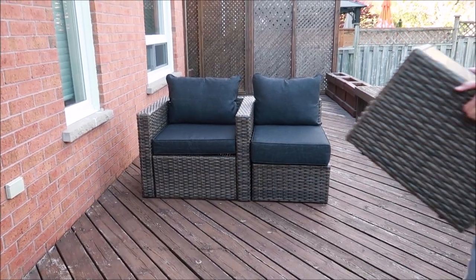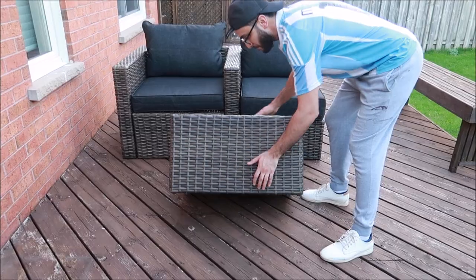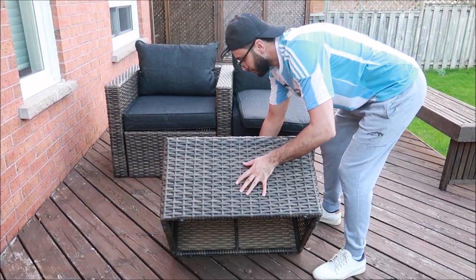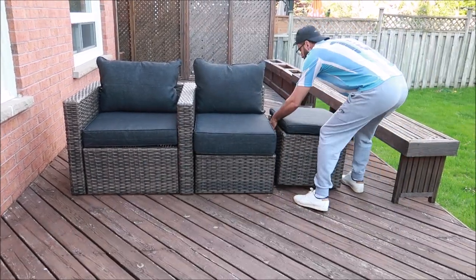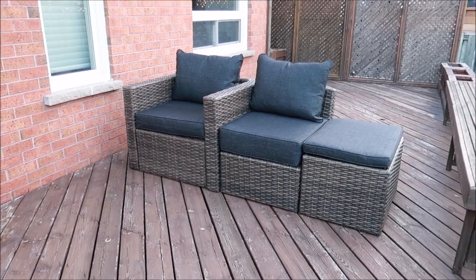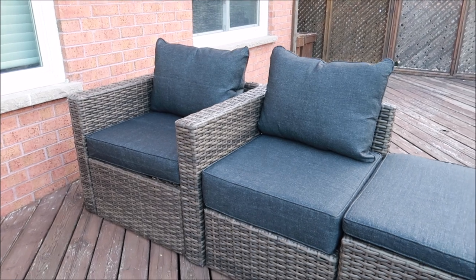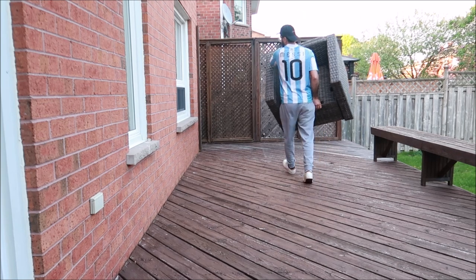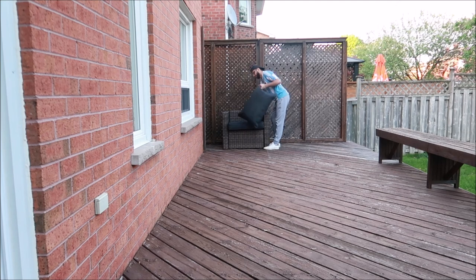Each three-piece to five set also comes with an ottoman that can be used as a table or a seat. You can transform the table into an extra seat by flipping it over, taking the cushion out from underneath, and placing the cushion on top. Then you can place the ottoman between the seats or at the end to create an extra seat. It's that simple to double your seating. So this is just what one armchair and one table can do — but remember each three-piece to five set comes with two chairs and one table that can transform into four chairs and one table, or five seats.